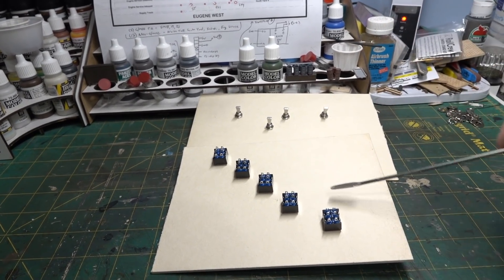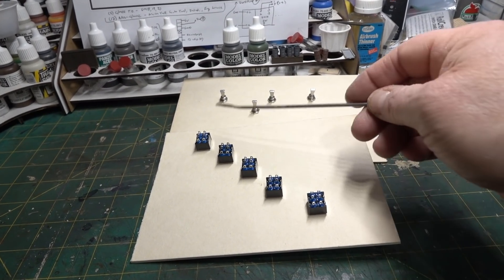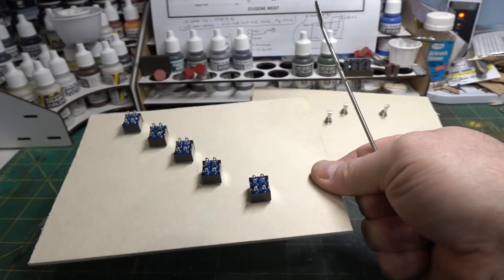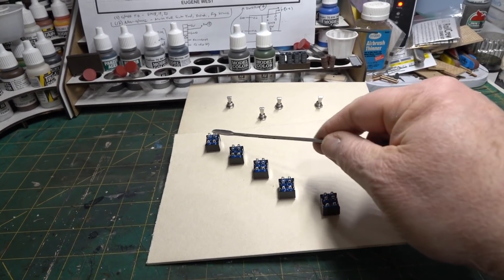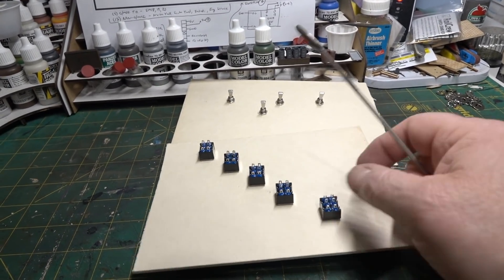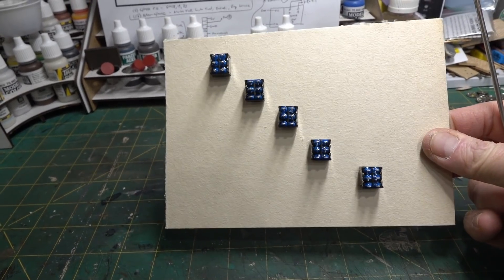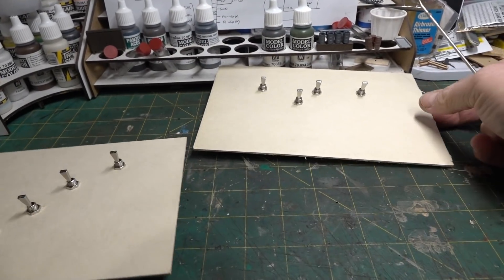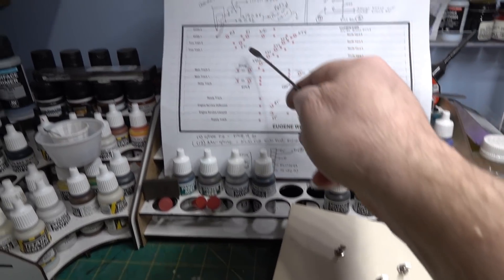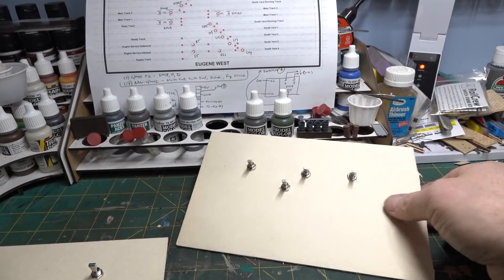I'll turn the taskboard over so the switches are nicely secured, then set it on something to raise it to the right height for comfortable soldering. When I make the jumpers for the 12 volts and ground pigtails, the lengths are right. I can even use this as a carrier over to the control panel. Otherwise they'd be flopping around on the bench while I try to solder them.